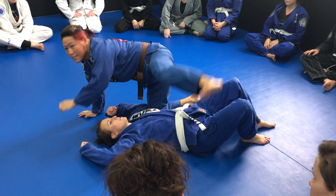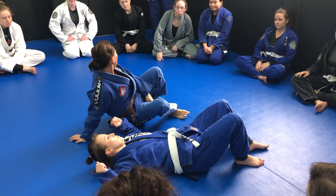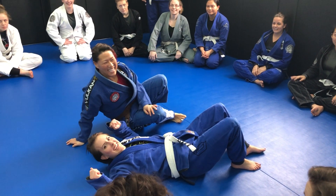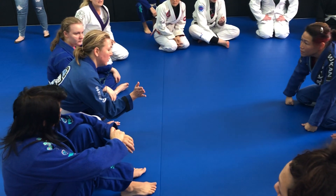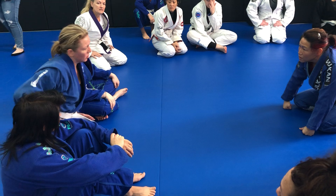Any questions? Anybody want a different angle? The first step — can you put your foot on the hip instead of going straight?